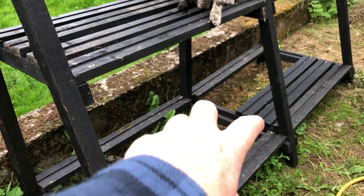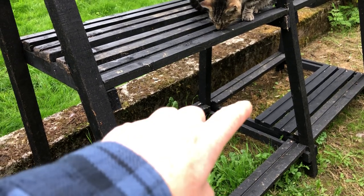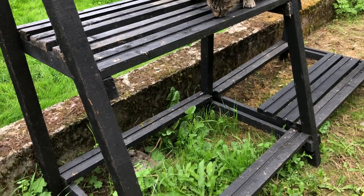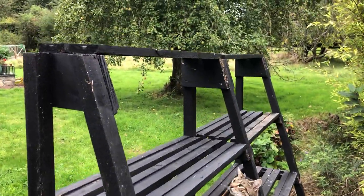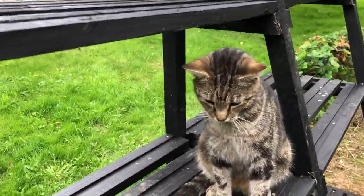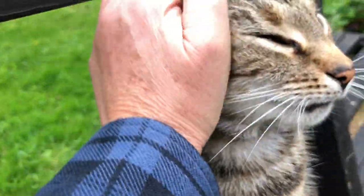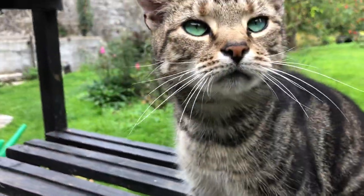So I'm only missing about seven boards and then the job will be complete — so we're nearly there. Isn't that right, Oven Mitt? You've taken to sitting up on this because you've got a good view of that apple tree over there.